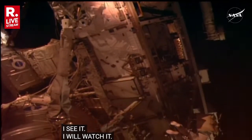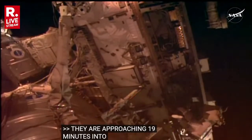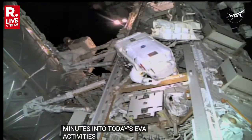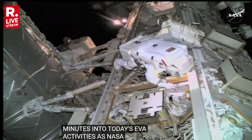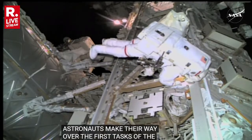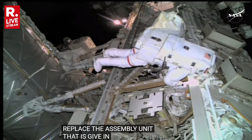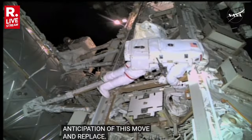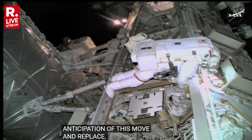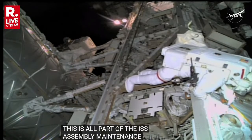We are approaching 19 minutes into today's EVA activities as NASA astronauts Nick Hague and Sonny Williams continue to communicate as they make their way over to the first task of the EVA — to remove and replace the rate gyro assembly unit number two that has been given the command to be powered down in anticipation of this remove and replace. This is all part of ISS assembly maintenance and upgrades for today's planned four tasks; this is the first of those four.